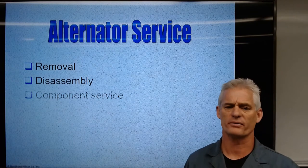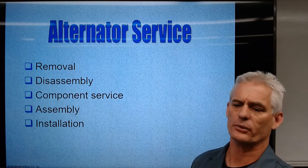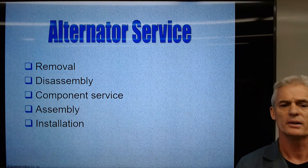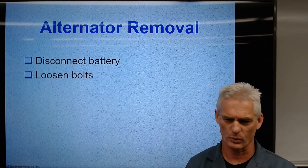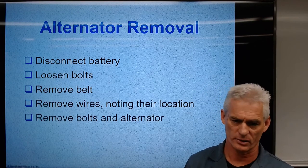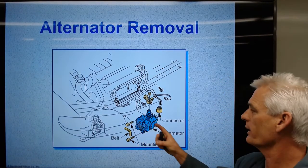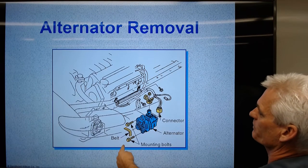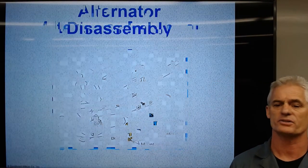Alternator service and removal: we disconnect the battery, loosen the bolt, remove the belt, remove the wires knowing their location, remove the bolts, and the alternator comes out. Here we've disconnected the battery, unplugged the electrical to the stator, taken the belt off, unbolted it — now the alternator's out. I'm going to demonstrate this in the video you'll see in just a moment.